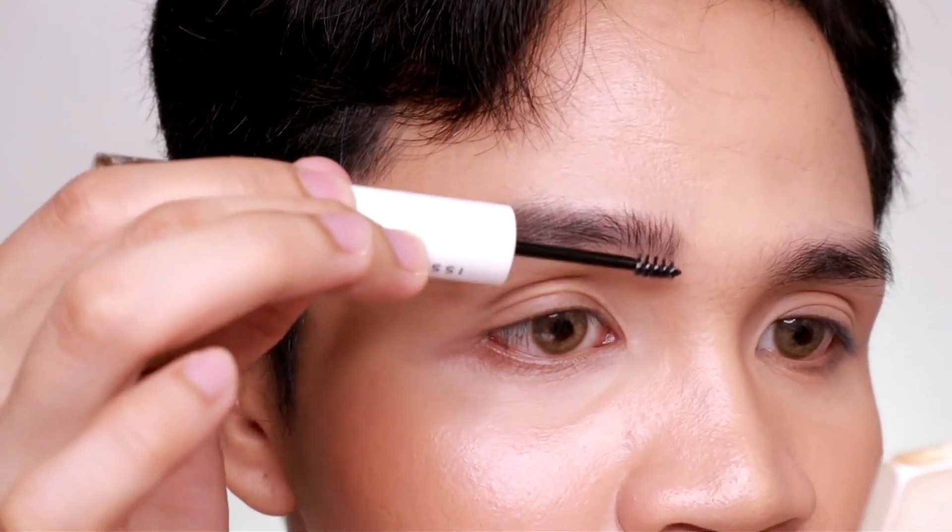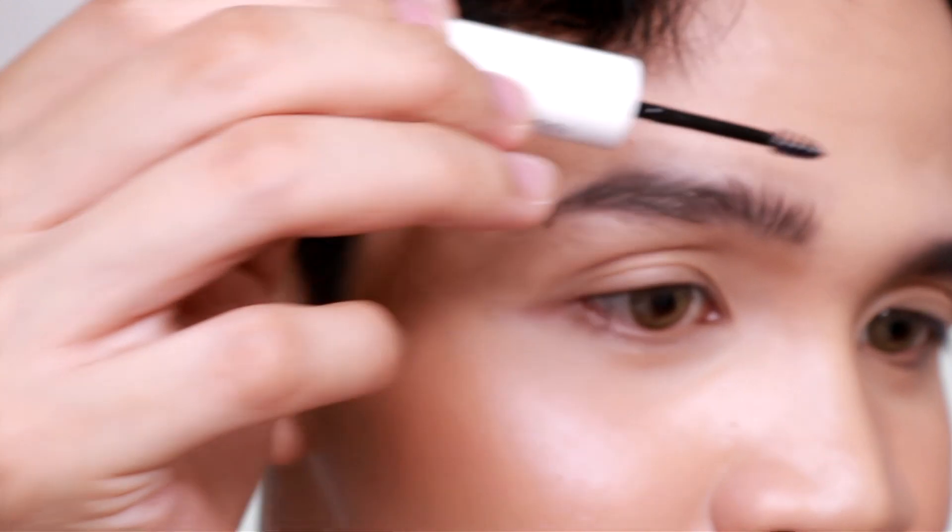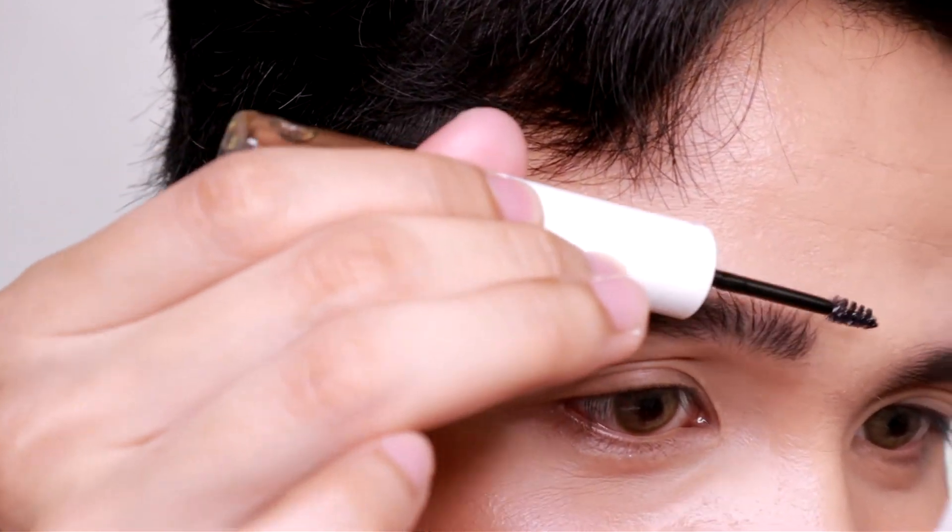Now we're going to use the brow refiner. I'm not sure which shade to apply — maybe just clear since my brows are already too dark. I'm going to try the ash on the right side. This brush is really, really nice because it's so small and you can definitely work with it precisely. It can make your brows stand up. This one is nice — I love it. We'll see how it dries up, but wow, I'm impressed. I just finished filling in the left side of my brows. I really like the brush — I never thought a brush like this could work so well for applying brow product.